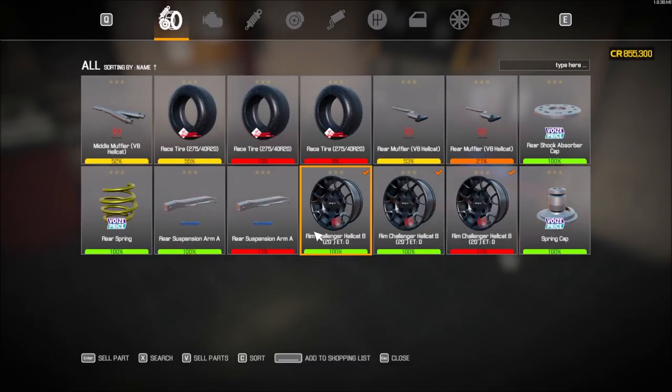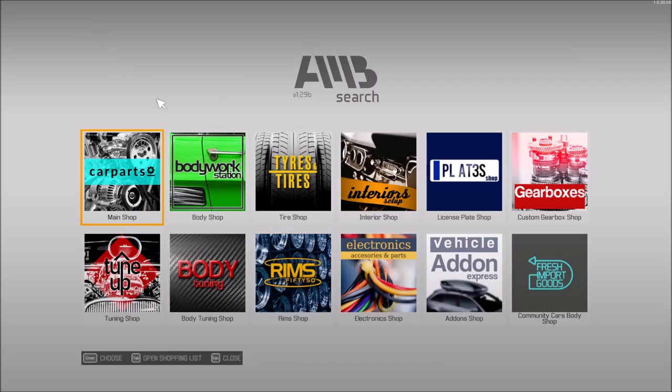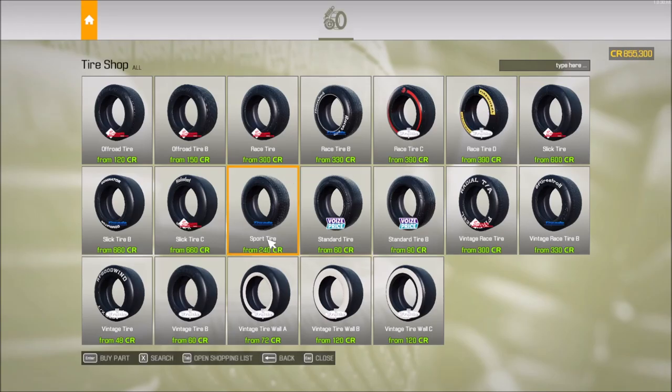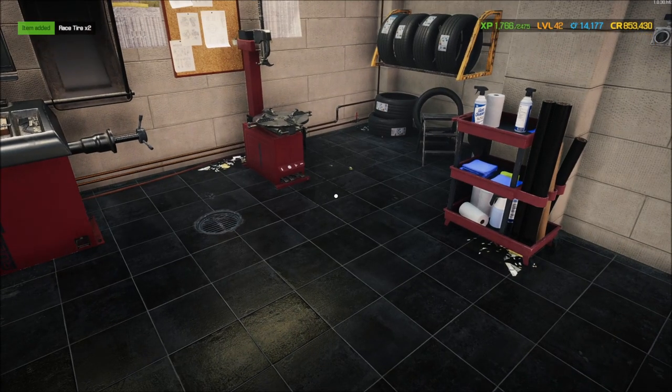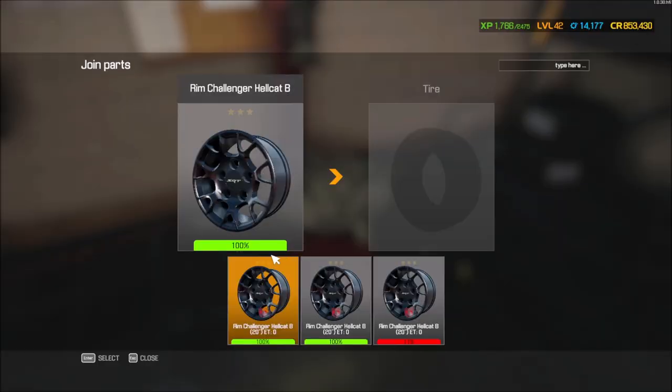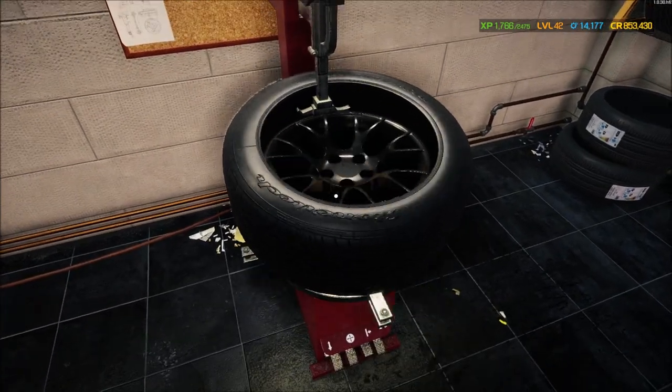For the tires - race tire, 275/40. We need to get tires. Need two of them. 20-inch rims, 275/40. Got it, done. Now that I've got those, I can go ahead and mount those bad boys up.